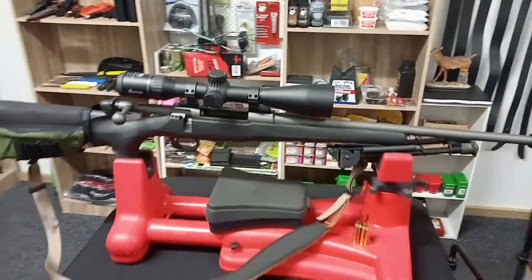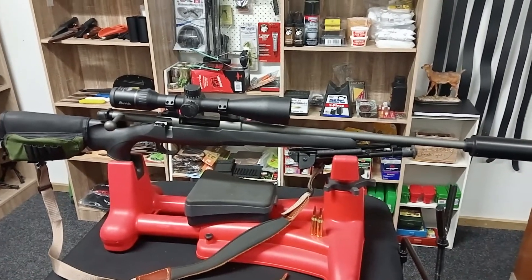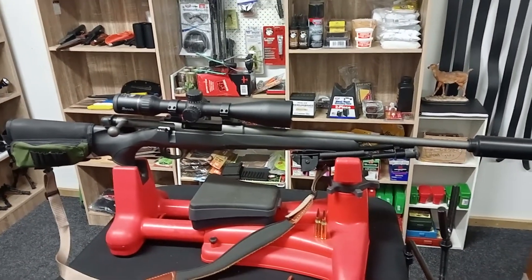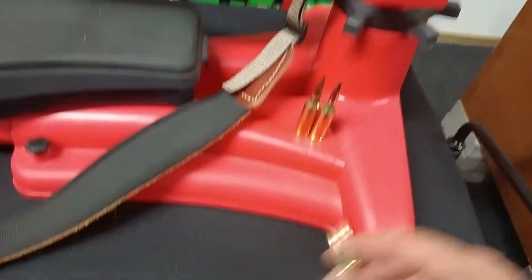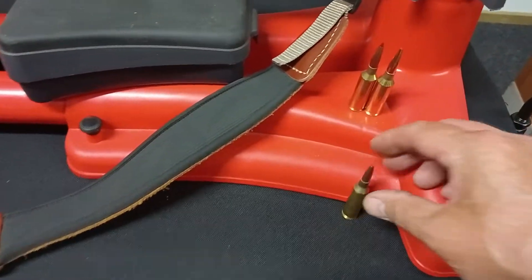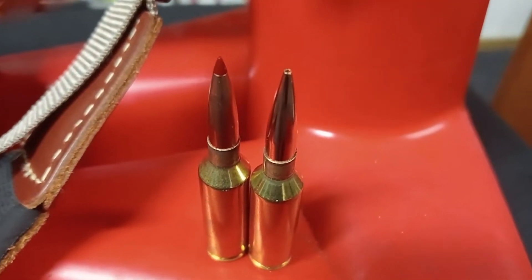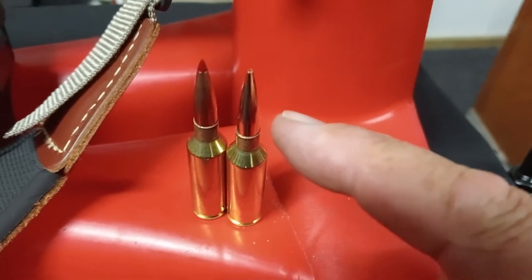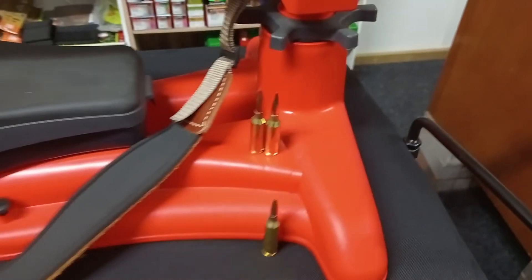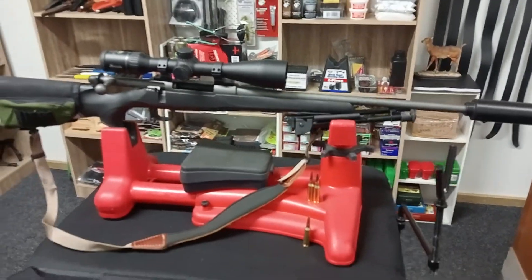This thing seems to work with any ammunition we throw at it. We've tried quite small projectiles all the way up to 160 Woodleighs and it just seems to shoot them all. The main ones it seems to like, especially at longer ranges, are the 143s and 147s factory bullets, and these 130 grain Bergers are ridiculously accurate.